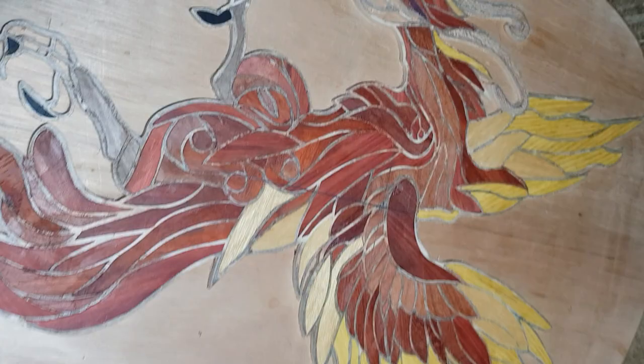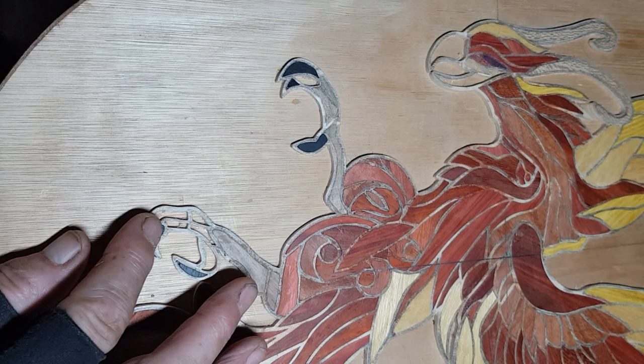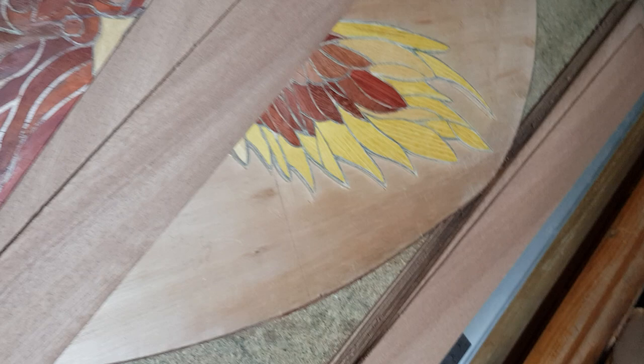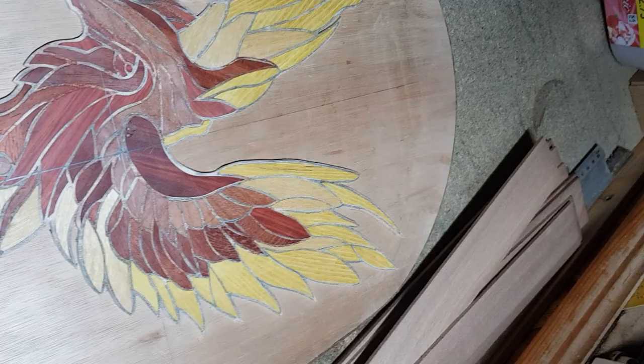Here we go — excuse the camera, it's all over the place. This is the Phoenix up-to-date. I've still got a few bits to sort out here, the beak, but otherwise she's complete. Woods are now quite a stack of them — you wouldn't believe — I will probably use all of this. There's quite a bit there. She's all to do there, the actual surround — we've got the veneer.